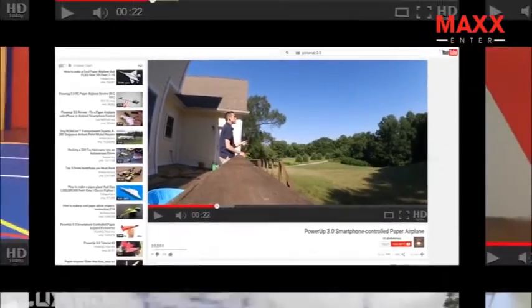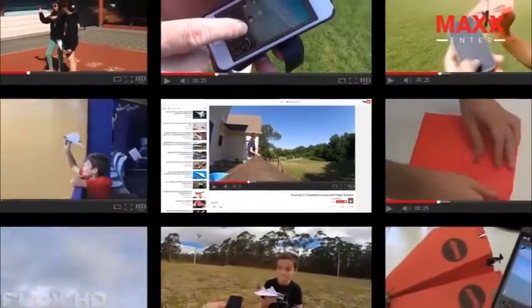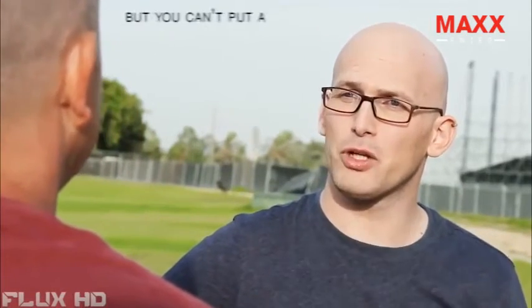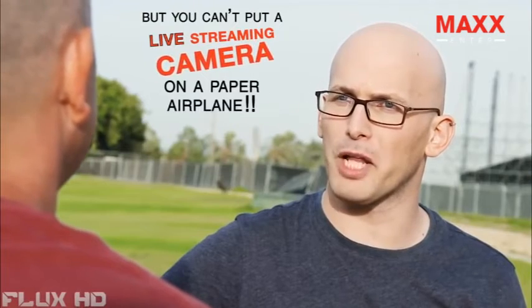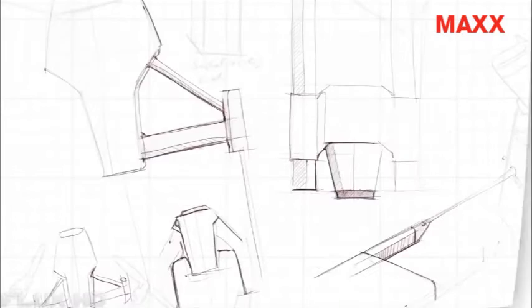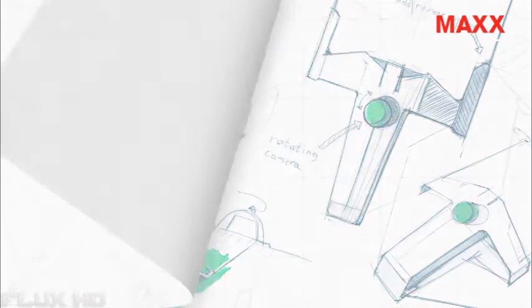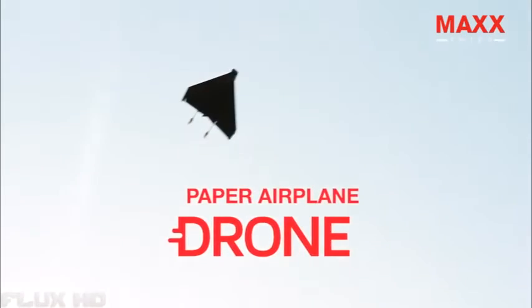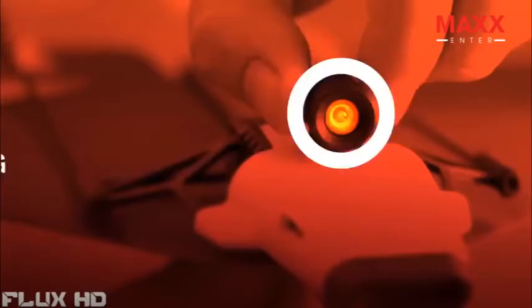People all over the world are now controlling paper planes from their smartphones with Power-Up 3. Shai proudly came back to his friend and his friend said, 'Wow, that is magical. But you can't put a live streaming camera on a paper airplane.' Shai thought for a minute and said, 'Challenge accepted.' Now, after two years of testing and prototyping, meet Shai's new unfreaking believable invention — Power-Up FPV. The first ever paper airplane drone with a live streaming camera.